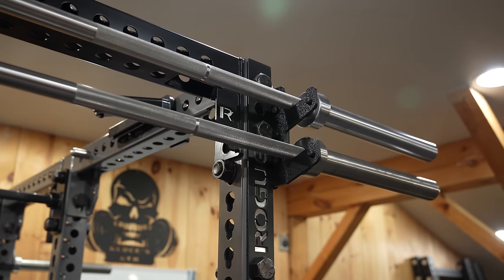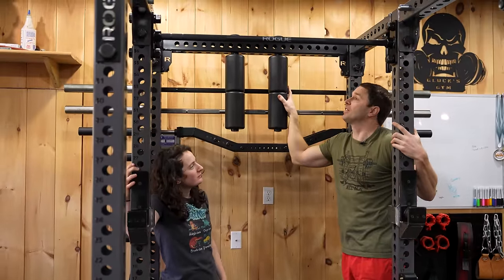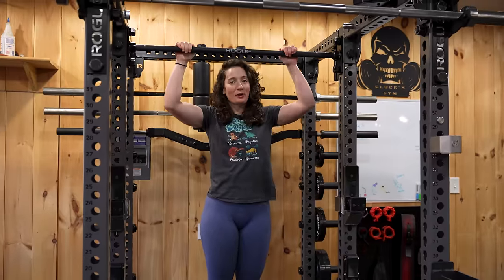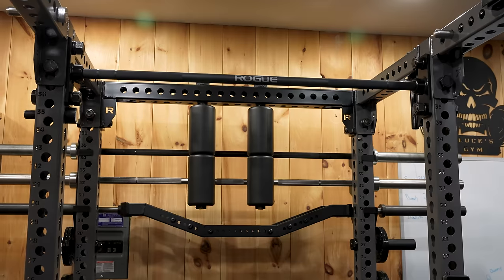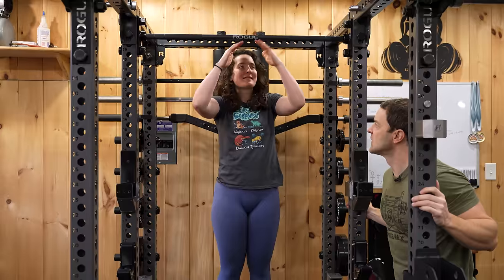Of course our other favorites like the Surplus Strength leg rollers — in my opinion the best leg rollers on the market. And then the pull-up bar. Adrian bought me this pull-up bar, which thank you, except not all of us are six-foot-tall men, so my grip actually comes in and I miss the knurling completely. Rogue, why isn't this fully knurled?